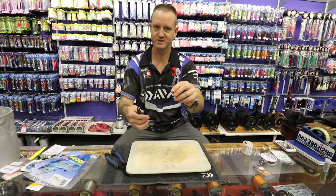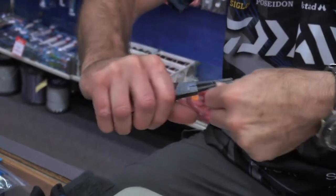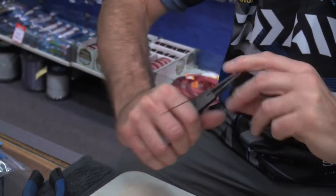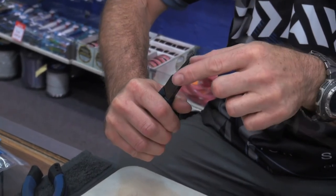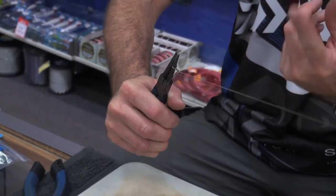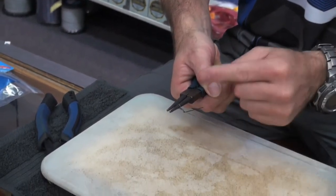Then I'm going to do a haywire twist to finish it off. I'll leave the pliers in and twist three times. Then I'm going to take the tag end and wrap it around four times. It's now 90 degrees to the actual wire.